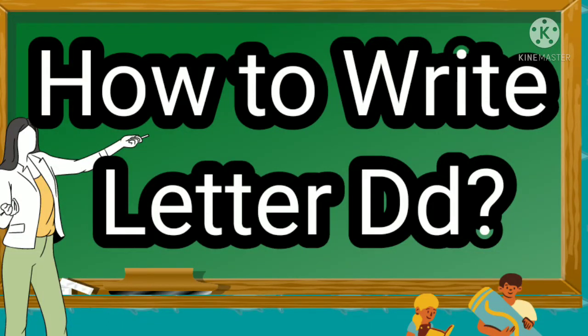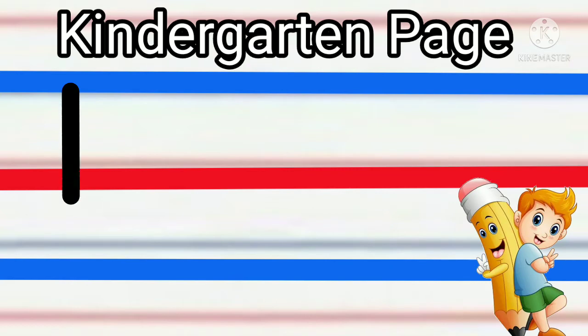How to write letter D. We are going to write a straight line from blue to blue,